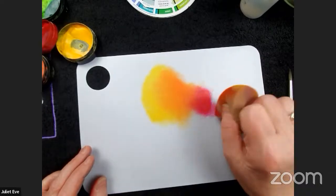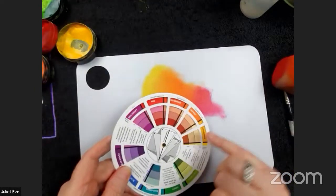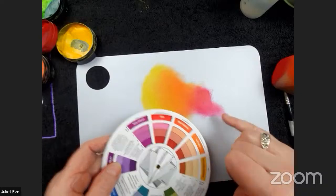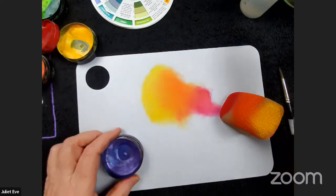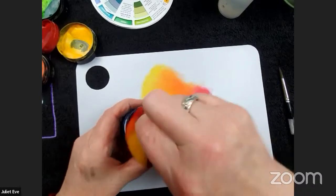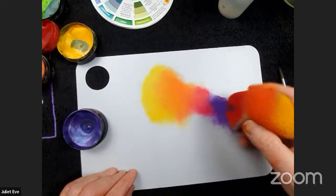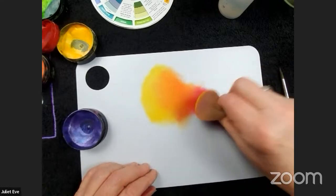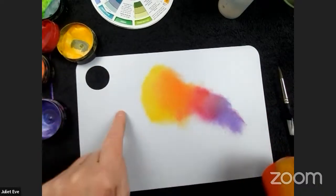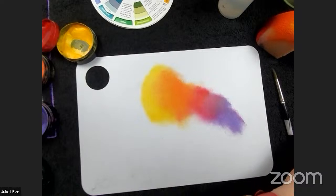You can extend this further by adding another analogous color — for instance, purple is next to red on the color wheel. I add a drop of water, load purple, put it down, and blend from the red into the purple. You could continue all the way through to green to get a full rainbow. These are analogous because they're next to each other on the color wheel, so they blend beautifully.